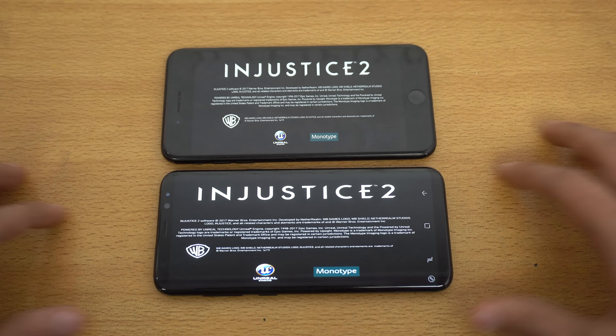Fight! And this is your default team, so we have Batman, Harley Quinn, and Superwoman. Let's fight and let's see the loading times.